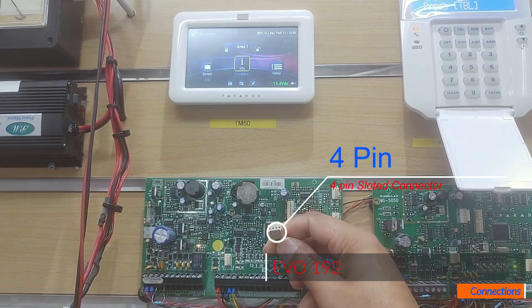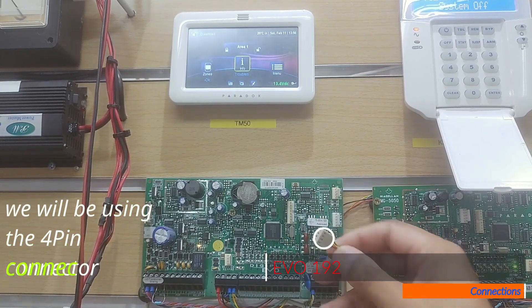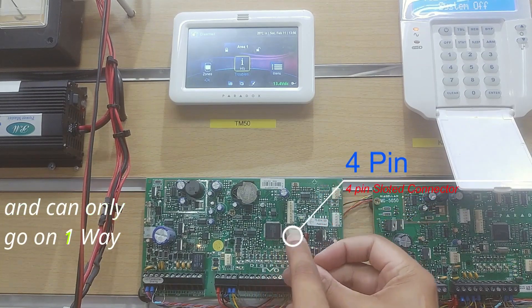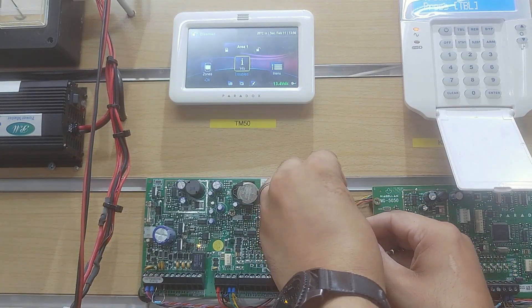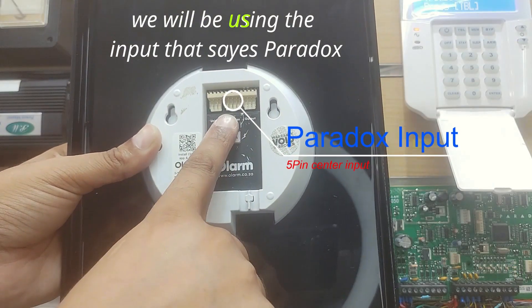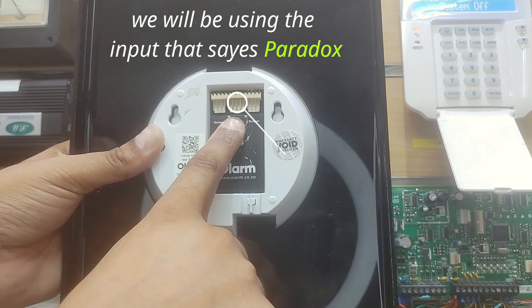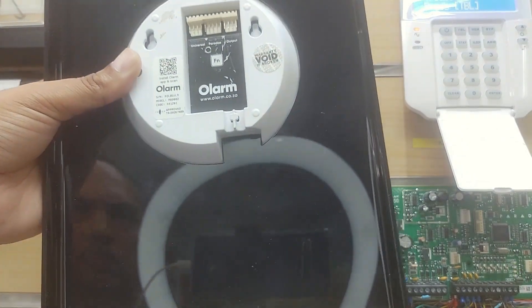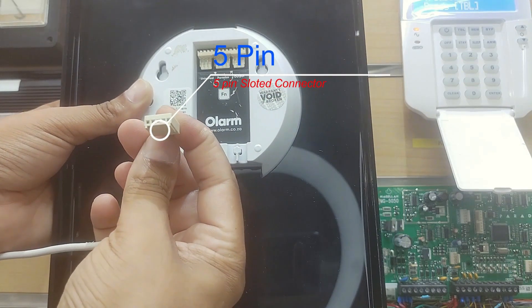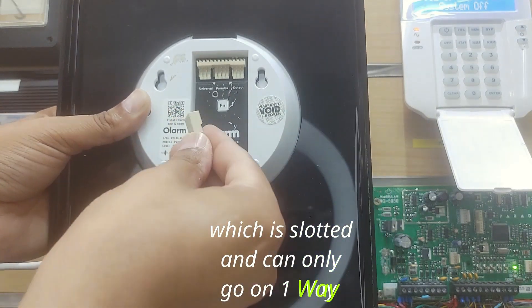On the panel side, we will be using the 4-pin connector, which is slotted and can only go on one way. On the Olarm side, we will be using the input that says Paradox. We'll be using the 5-pin connector, which is slotted and can only go on one way.